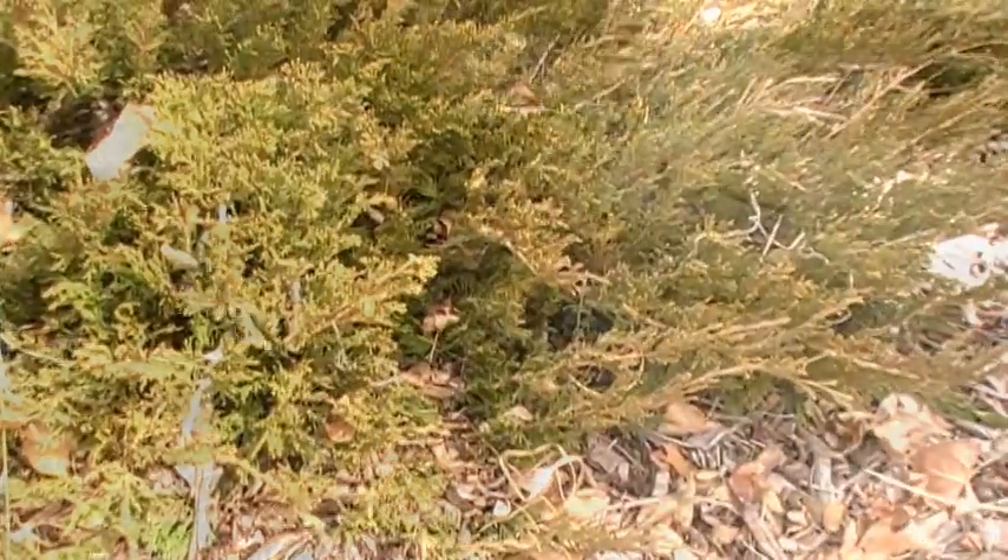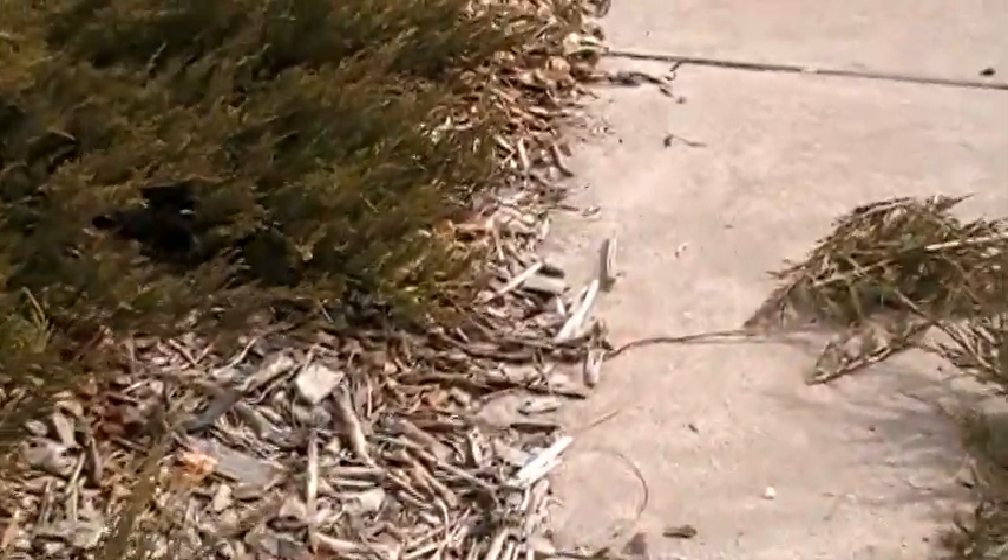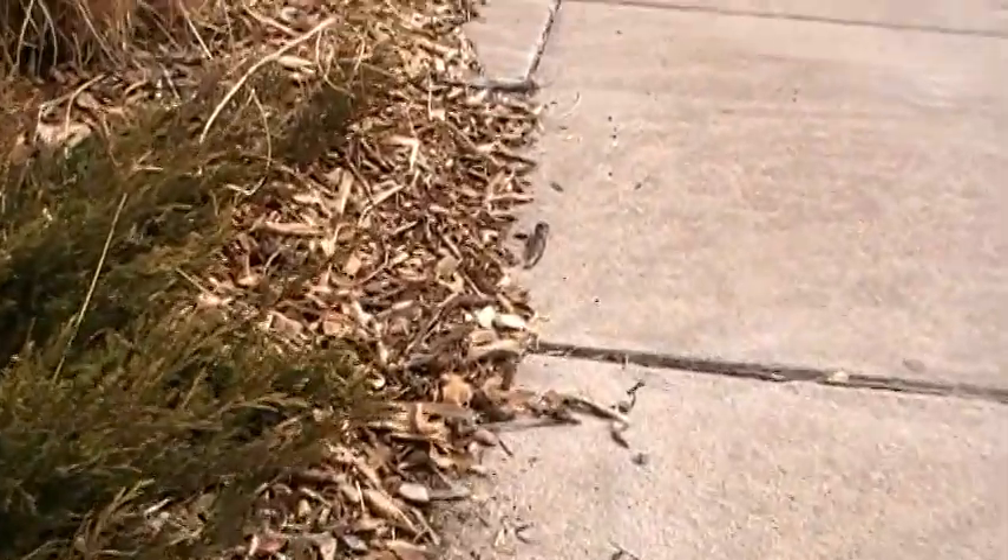Now let's take a look and see what it looks like. You can see we've brought the juniper back a little bit from the sidewalk and still maintained its natural appearance.